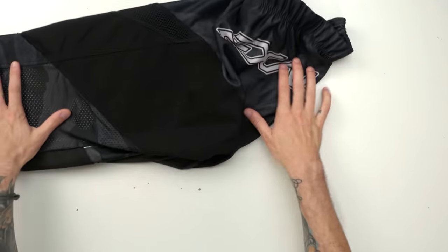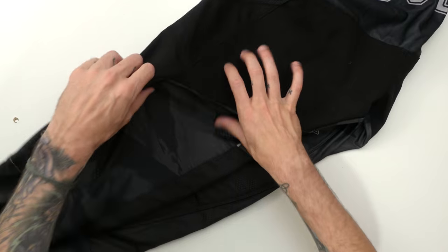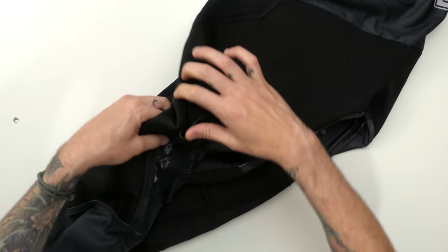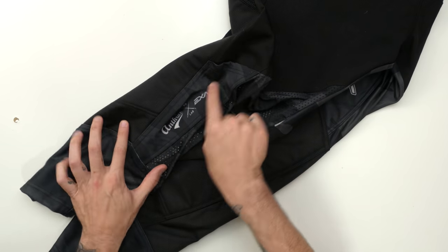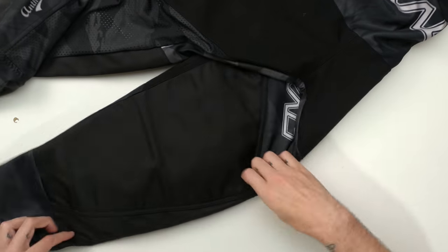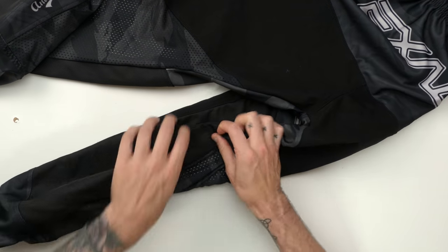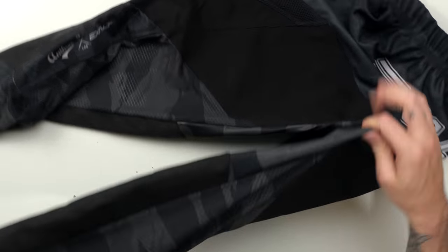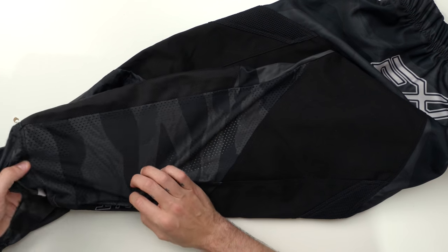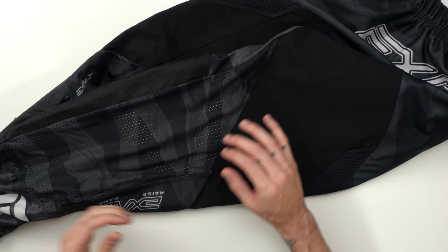They do not have any back pockets — on the back it's just pant, no rear pockets anywhere. They do have swab spots though: on the bottom calf area, there are two spots to hold pods or swabs on one leg, and the same on the other leg. You can also see a lot of mesh ventilation on the back of the leg to keep you cool in the hot summer months.